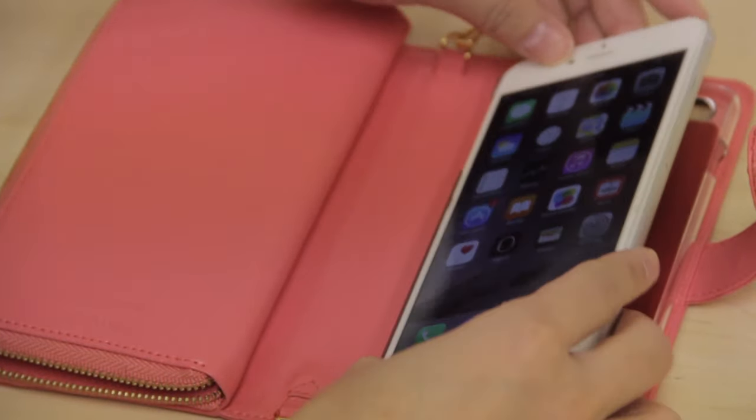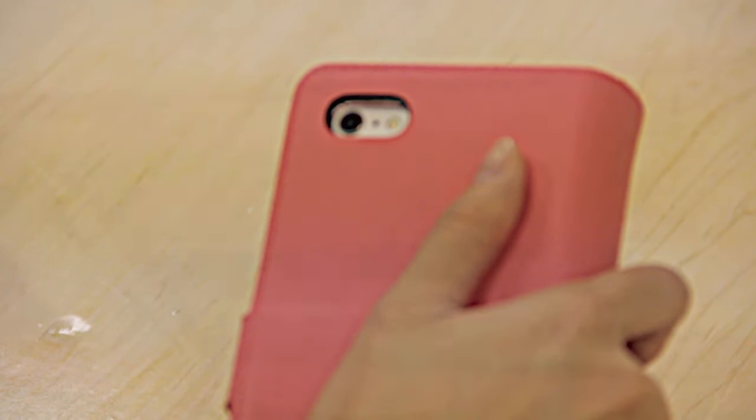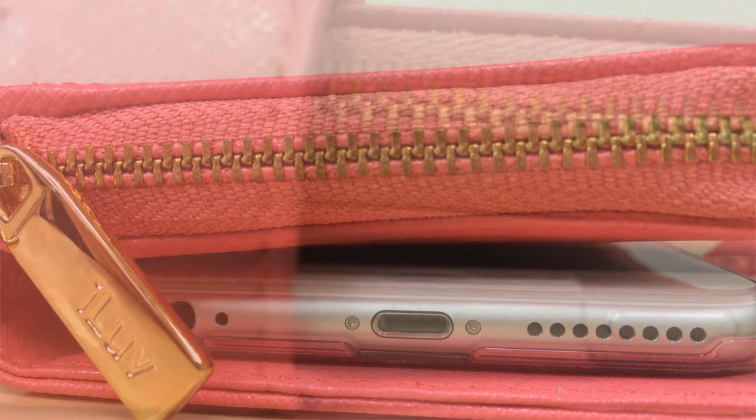The polycarbonate cradle that holds your phone also provides an additional level of protection against impacts and scratches. While it provides 360 degree protection, it maintains access to all phone ports and controls.